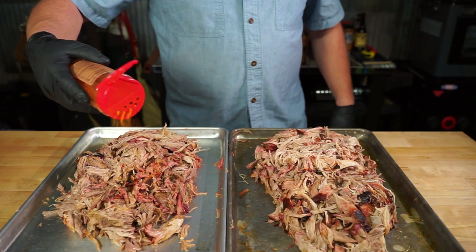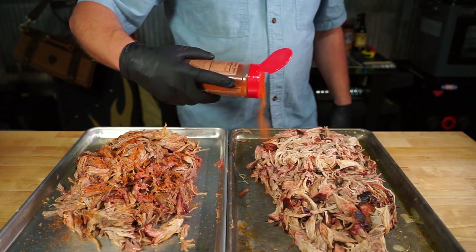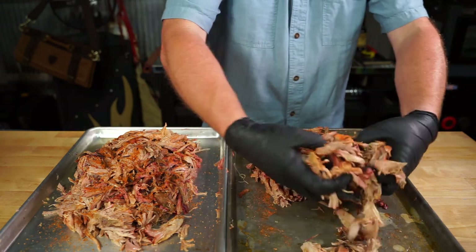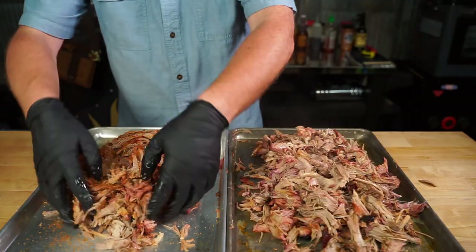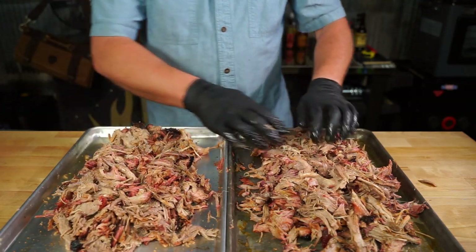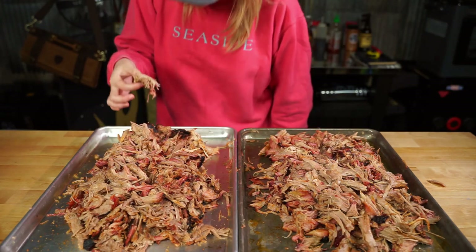Here's my tip for today: you've got flavor on the outside of that butt, but always add a little rub and get it on the inside — you want flavor all the way through. I'm gonna give them a good little toss.